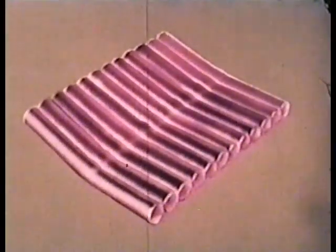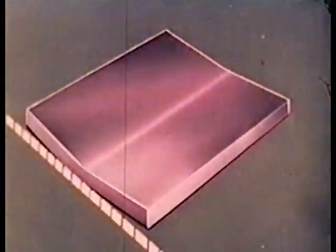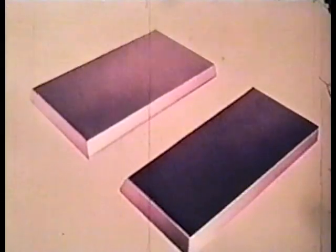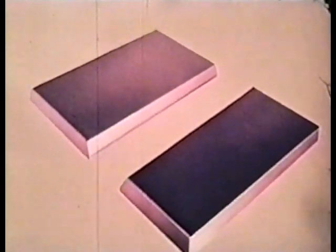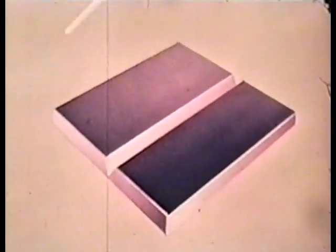Now, several steel bars side by side is much the same as a steel plate, showing that uncontrolled contraction always causes distortion. Let's see what actually happens when we make this butt weld. Keep the picture of that steel bar in mind, because the bar's behavior when heated is very similar to the weld bead that will form to join these two plates.